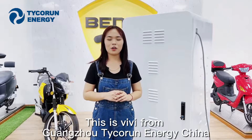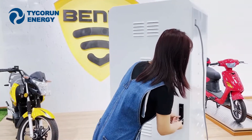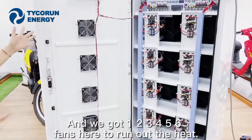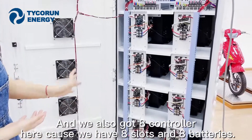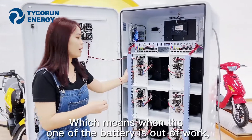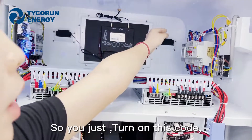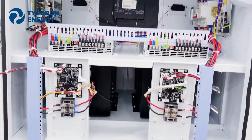Hi guys. This is Wei Wei from Guangzhou Taikou Energy, China. Today I will show you our battery swap station system. You can see there are many cables here and we have six cooling fans to dissipate heat. We also have eight controllers, because we have eight batteries — every controller works separately, which means when one battery is out of service, the other batteries keep working. You can see the air conditioning unit here, and here is the master switch — you just turn on this switch and you can see the battery is operational.